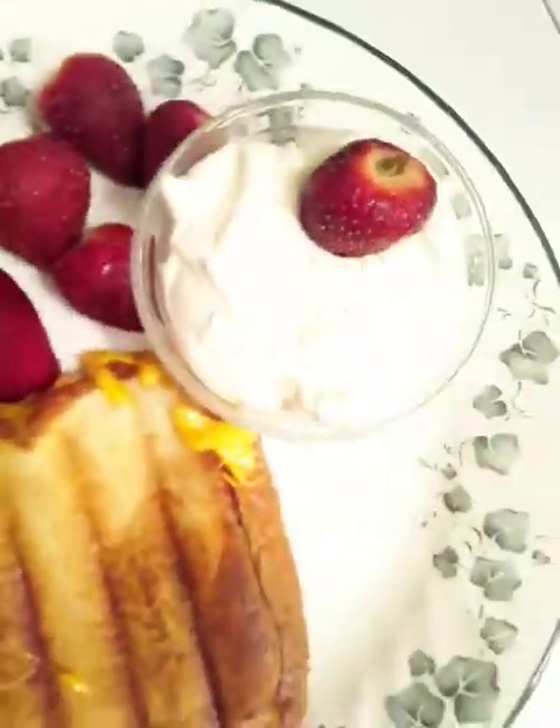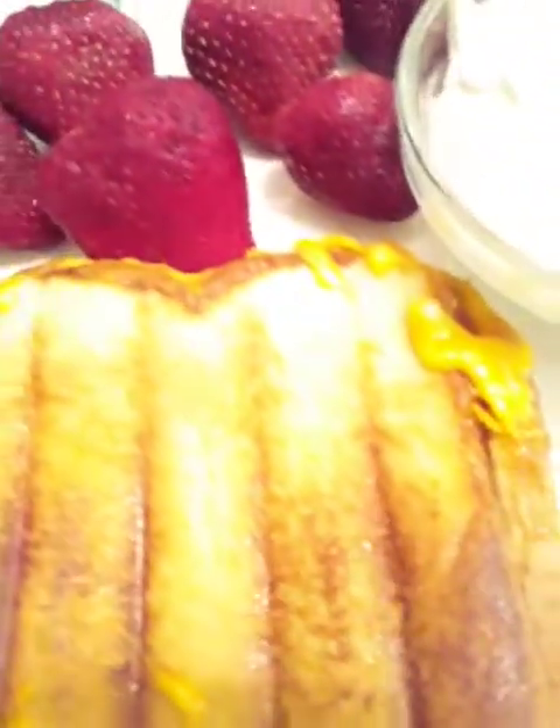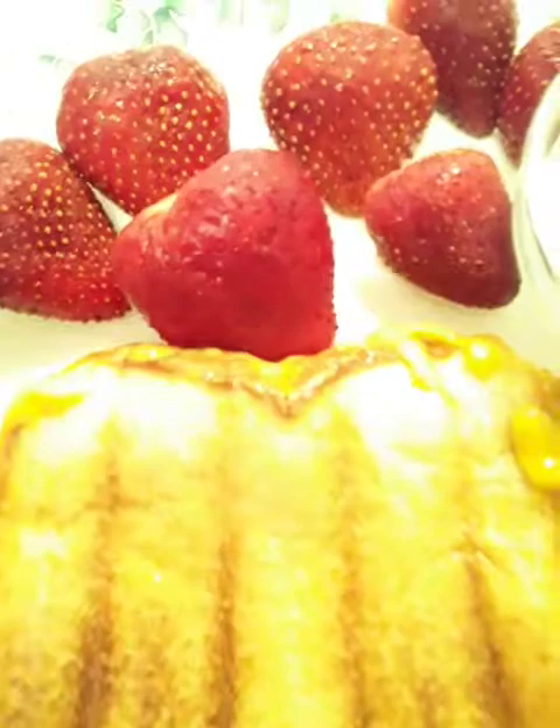Fresh, easy, simple, and delicious. Look at those grill marks. Let's just take a look.